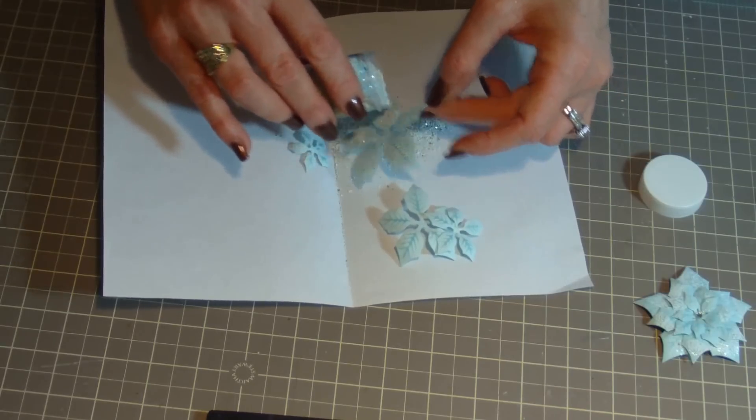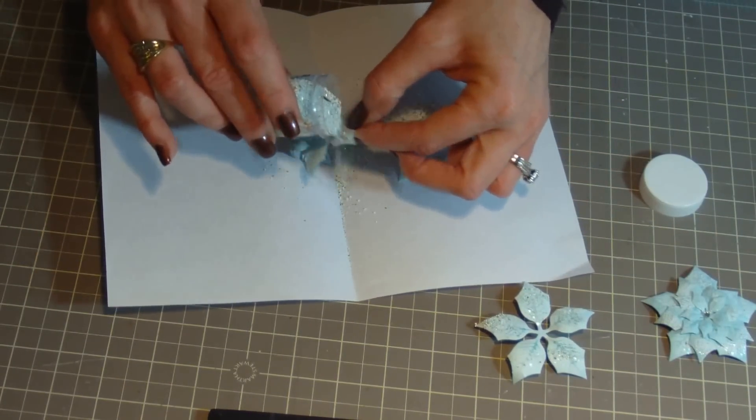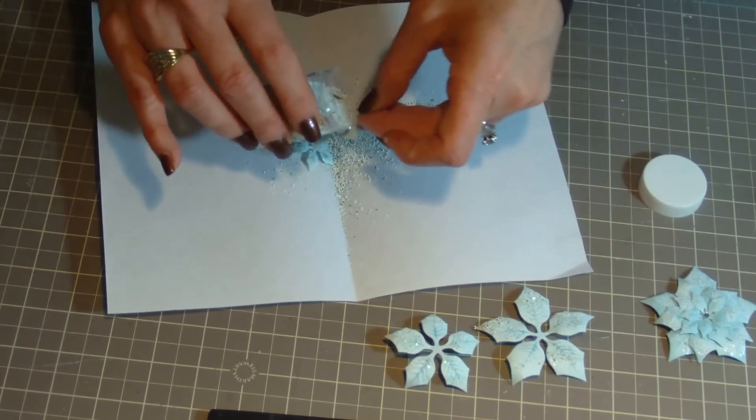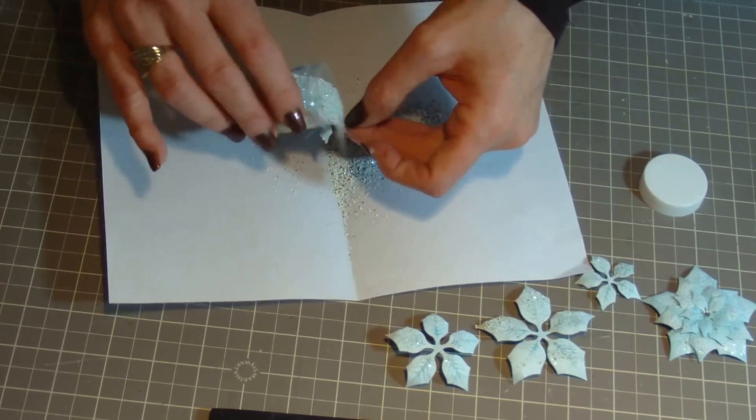And now I'm going to sprinkle the embossing enamel onto the flowers. I used Stampendous Frontage Embossing Enamel — it's kind of a chunky embossing powder with glitter and different elements mixed in.